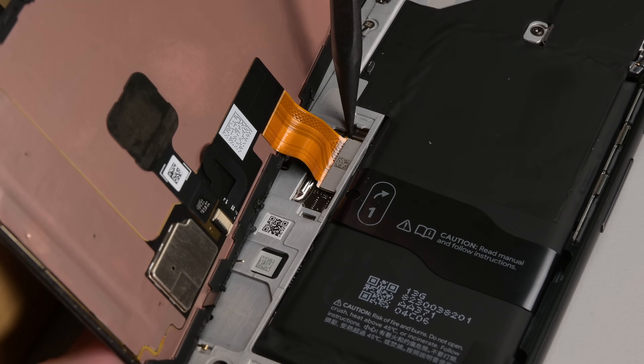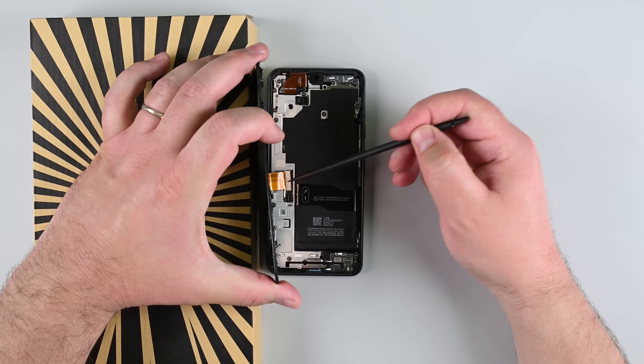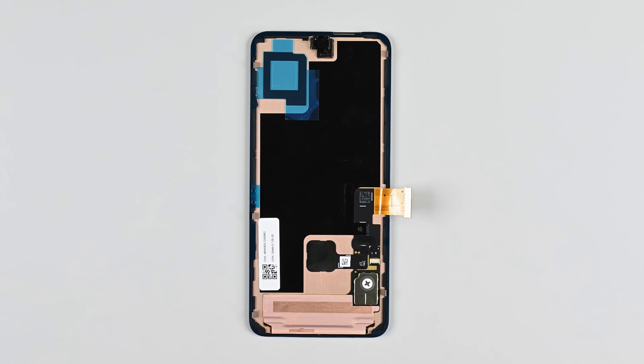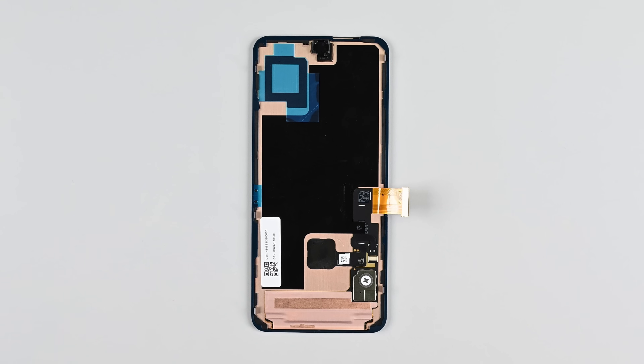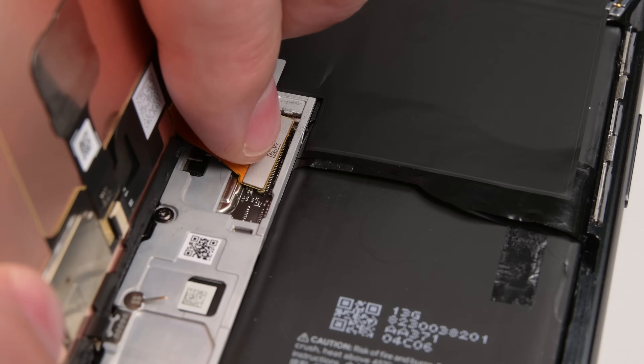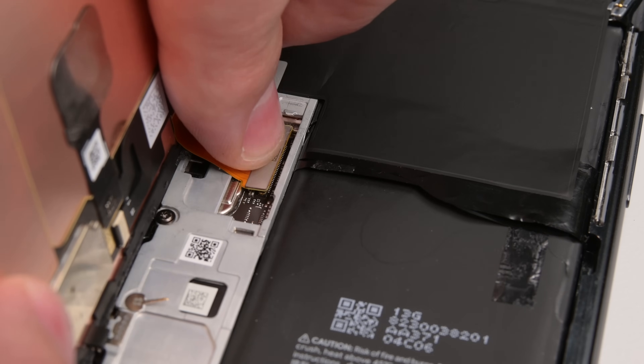Use the point of a spudger to gently disconnect the screen's press connector. At this point, the screen is completely free. If your new screen comes with pre-installed adhesive, now's the time to get it ready — peel off all the liners, including the perimeter adhesive, then reconnect the screen's cable and reinstall its cover.